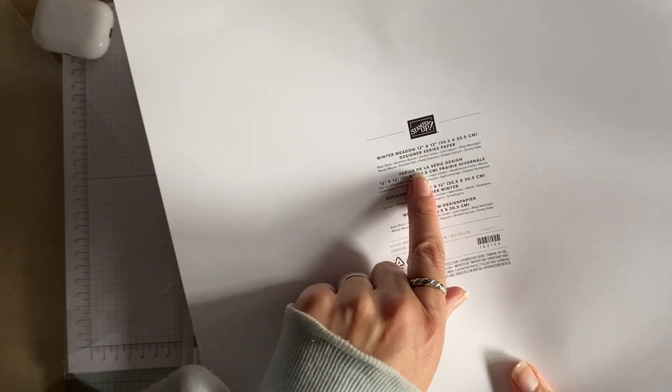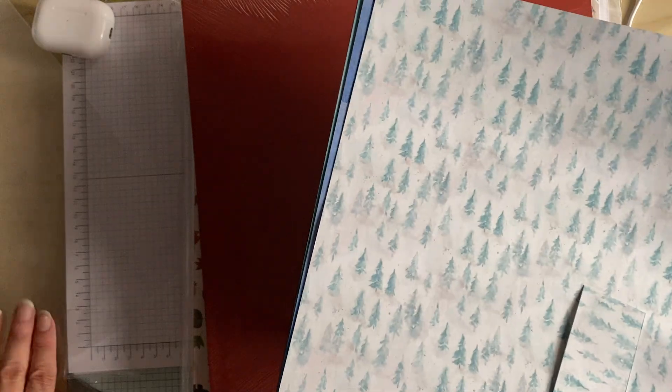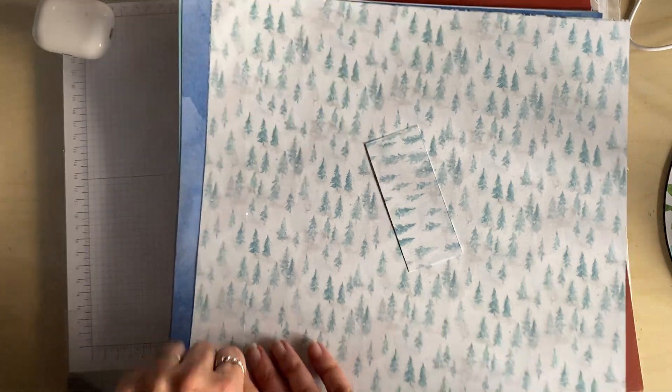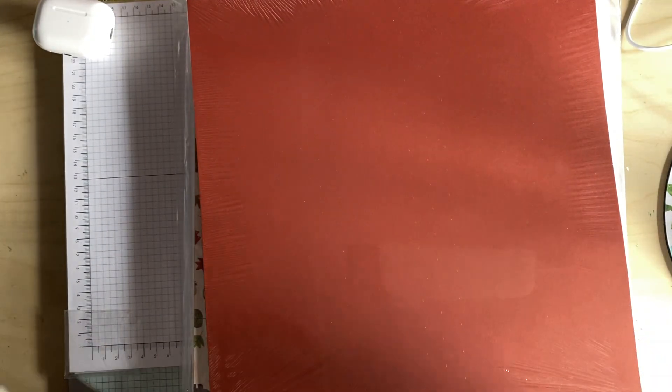Those are the colours for this particular DSP paper, and that will help you when you want to pick out your base colours. Always check on the back to see what colours are in the DSP. Sorry for making a racket!